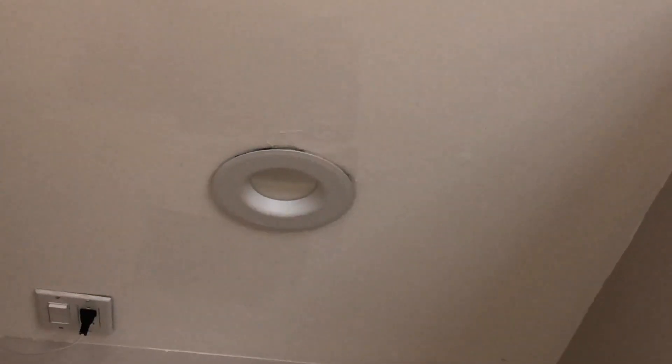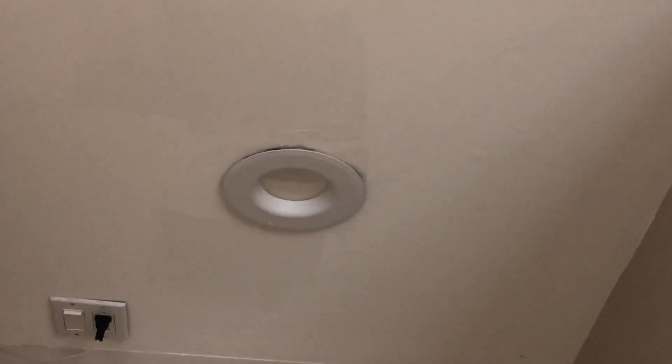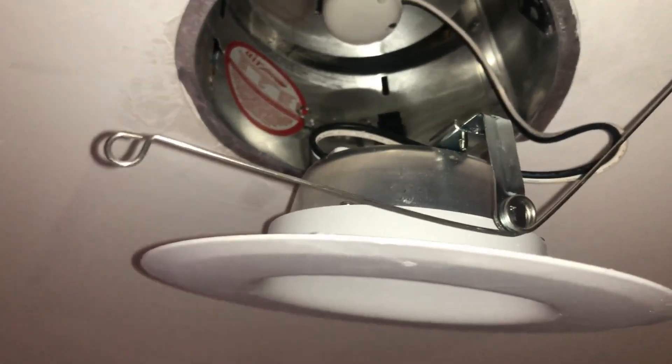This is the light we currently have, and if I switch it on, this is kind of an old light which is installed in the can casing. Let me show you how that can casing looks — this is how the recessed light is installed on the can casing.